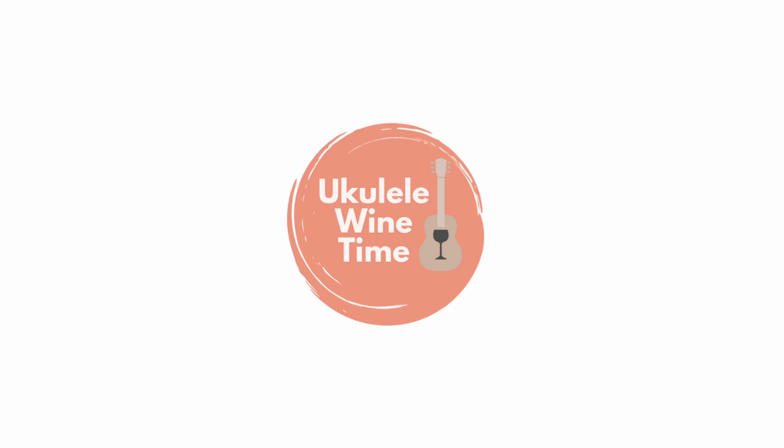Now we're seriously done. Cheers, and I will see you next time. Ukulele Wine Time — we'll see you next time.